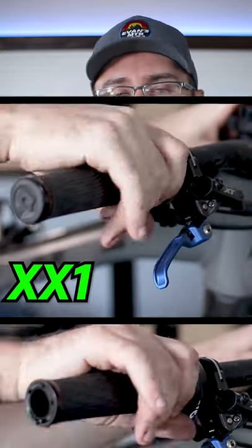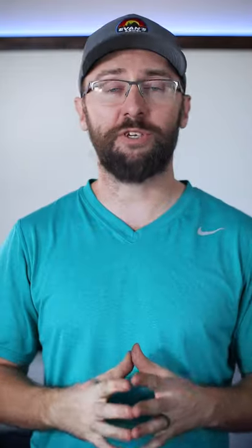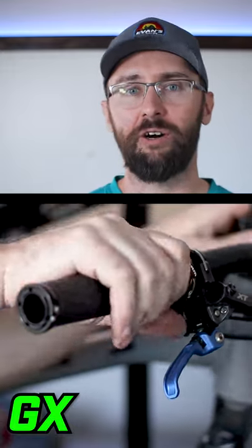The XX1 shifts really, really good, but it has a very strong spring and each shift requires quite a bit of force, but still feels like a really solid shifter. The GX shifts smoother than all the others. It does feel a lot cheaper, but once it's on the handlebar you can't really tell. The shifter already feels like it's been broken in and it shifts really smooth, and I actually liked the feeling of that a little bit better.